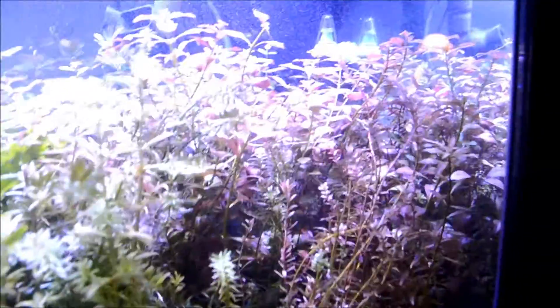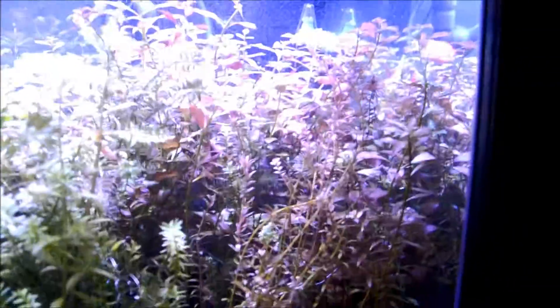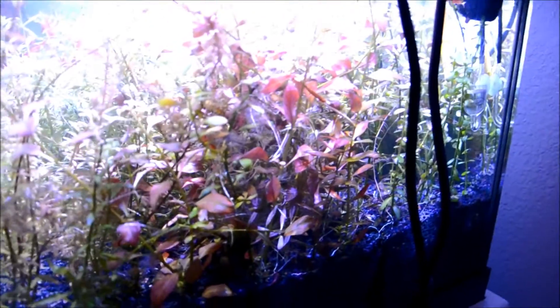One thing that I did differently was I upped the CO2 to like 3 to 4 bubbles per second, just because of all these dense plants here.